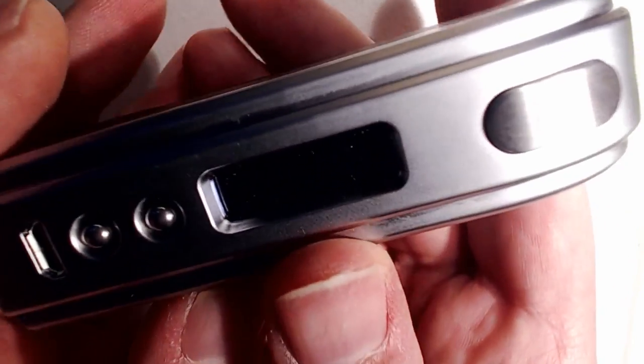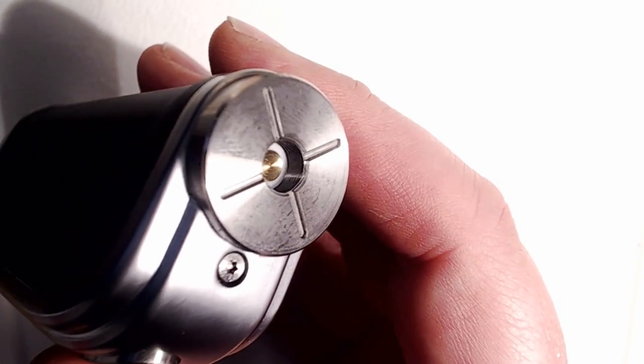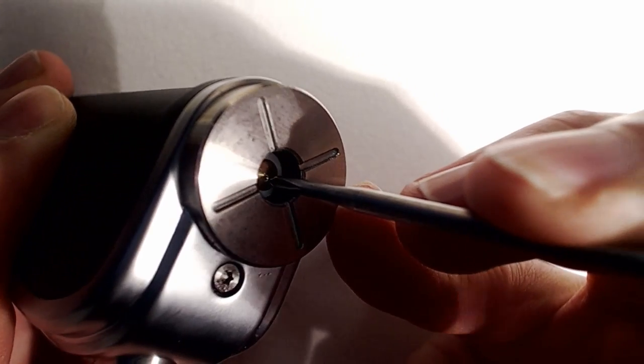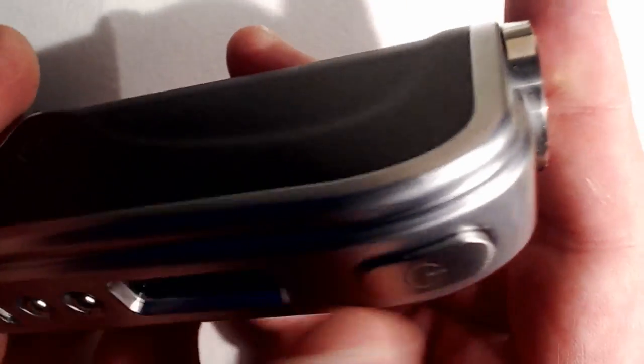Continuing the tour: we have the fire button, up and down buttons, and a Mini USB port. The finish on this is very nice — lovely and smooth. Every single edge has been bevelled, even down to the corners. It feels like a quality piece of kit. On the 510 connector, it is spring-loaded — it pushes in quite nicely. There are four slots here for airflow for anything that requires airflow through the 510 connector itself.